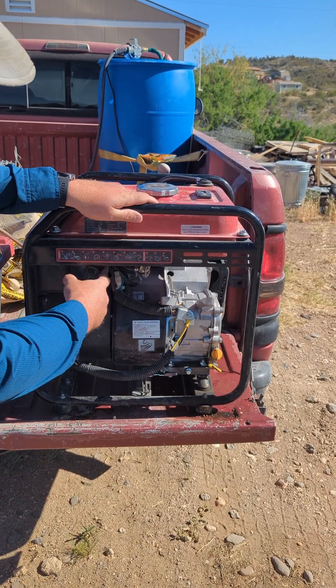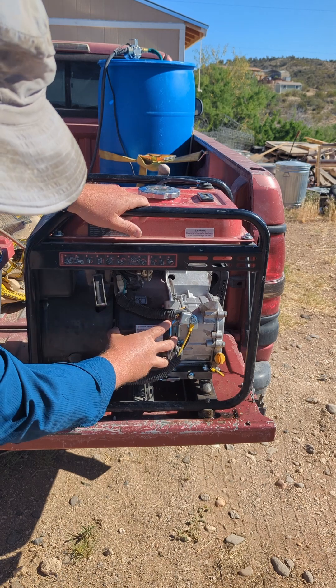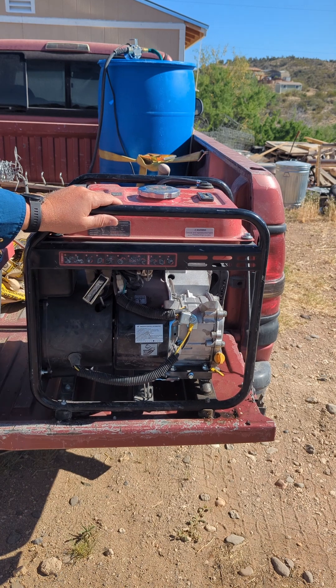When I say the engine is seized, basically, no matter what I do, nothing wants to pull start. If I pull really hard, the entire assembly moves. So it's not doing anything.